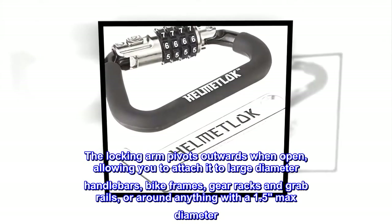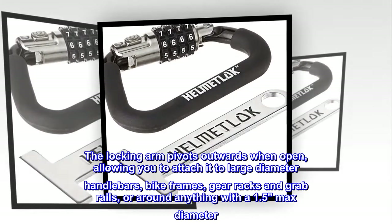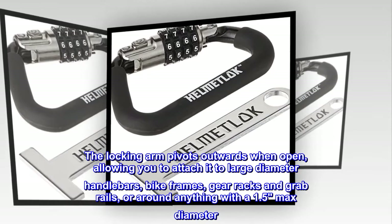The locking arm pivots outwards when open, allowing you to attach it to large-diameter handlebars, bike frames, gear racks and grab rails, or around anything with a 1.5 inch max diameter.